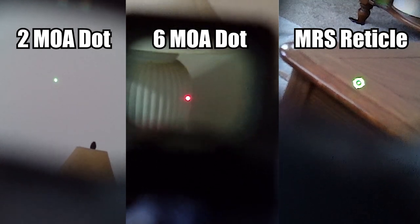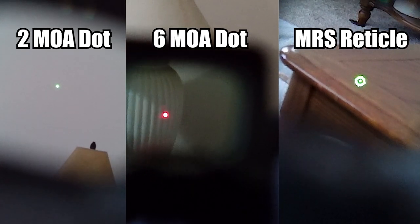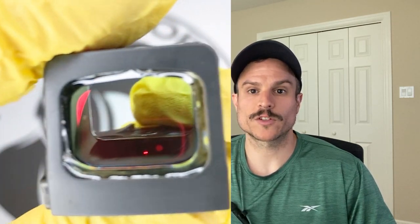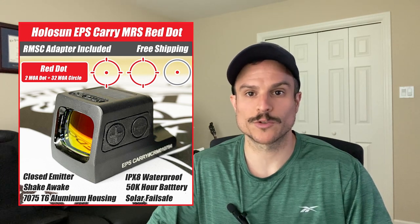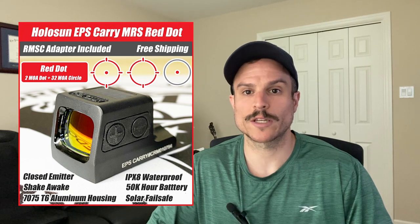The EPS Carry comes in red or green reticles and in three reticle configurations: a 2 MOA dot, a 6 MOA dot, or the MRS system. The MRS versions have a solar panel on top and are the only optic in this small K-series footprint with a solar failsafe, which keeps the optic powered by solar if the battery dies and also enables automatic brightness — though manual brightness is still available. The MRS versions are the most expensive. The 2 MOA and 6 MOA dot-only versions do not have a solar panel or auto brightness, but they are a bit cheaper.